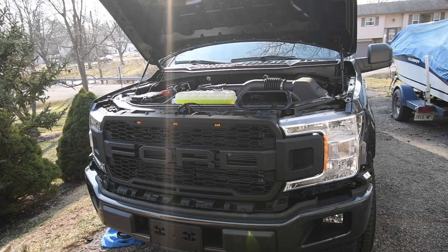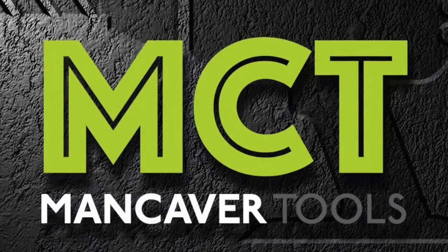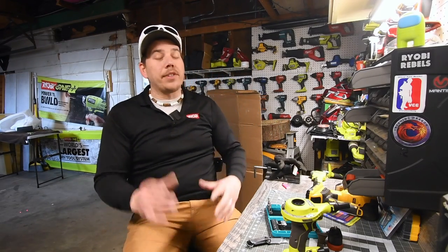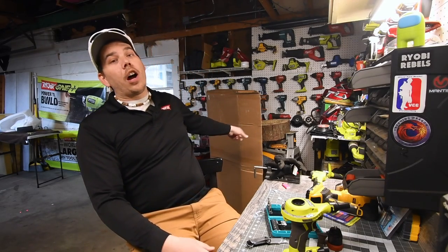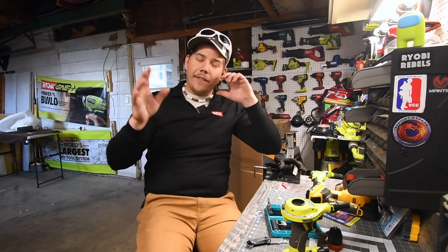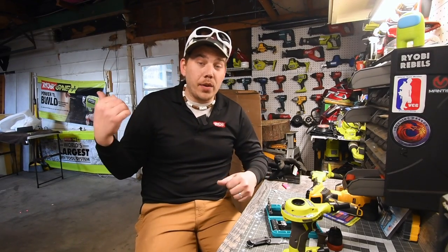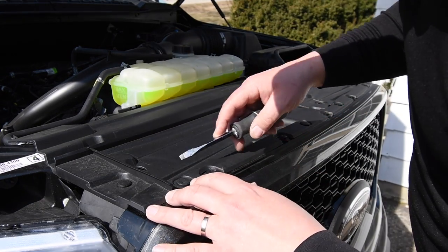Oh my god, that completely changes the look. Alright guys, so what we're gonna do today — which I've already done, but I'm doing this after the fact — we're gonna install a new grille that I got for my Ford F-150. So let's just flat out get to it and have a little fun. First, let's start taking these out.